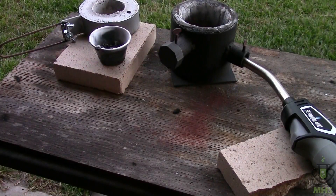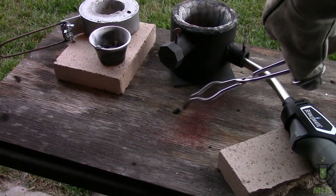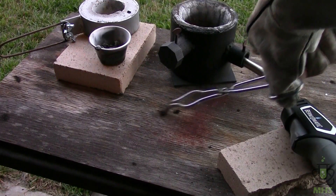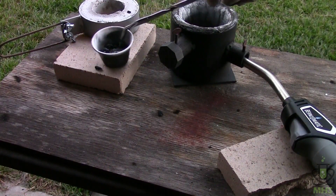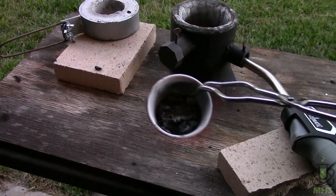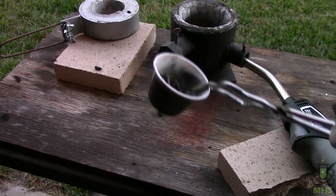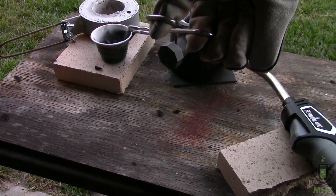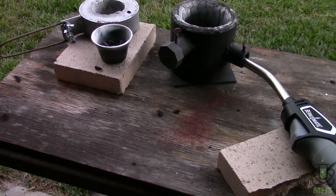It looks like that worked — you can see it threw boron all over the place. There are scorch marks all over the table and here's a chunk of ejecta. In the crucible we've got a black material at the bottom and a bunch of white stuff around the rim, which is definitely magnesium oxide from burning magnesium. The black material should be a mixture of boron and magnesium borides.